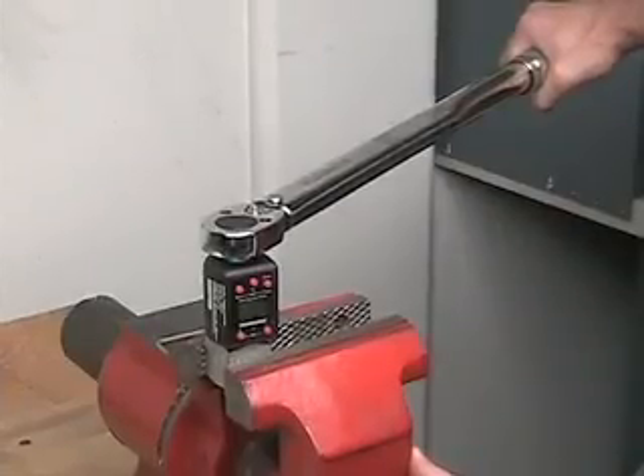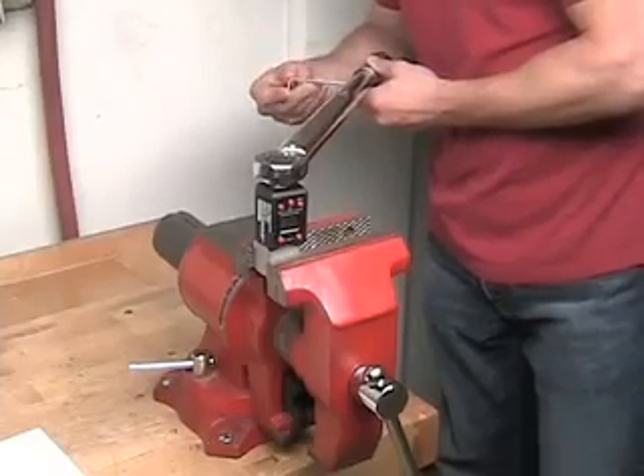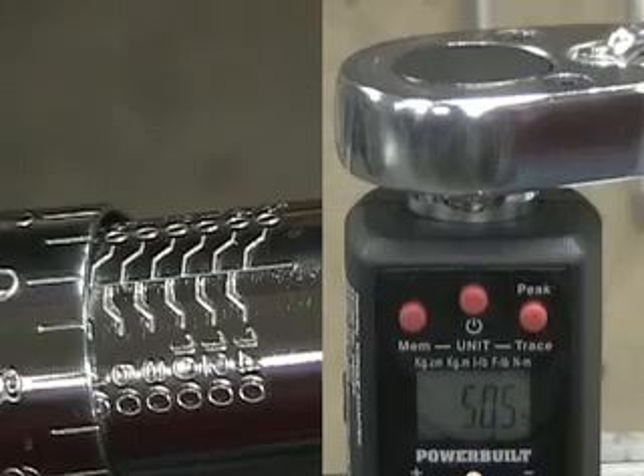Apply slow and continuous pressure to the torque wrench until the target torque setting is reached. Adjust the wrench as needed and then retest the wrench until the wrench setting matches the Digital Torque Adapter display. When the readings match, your wrench is calibrated.